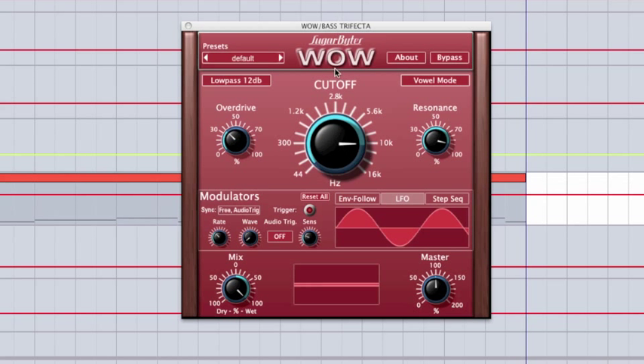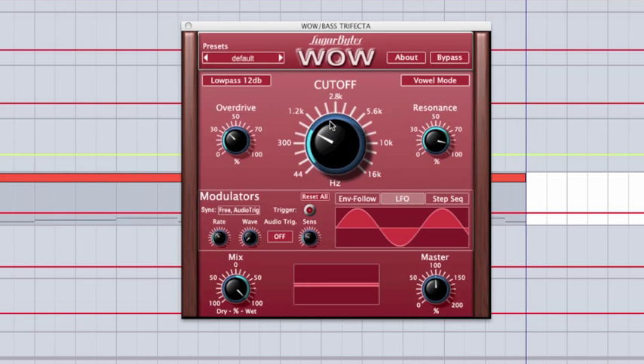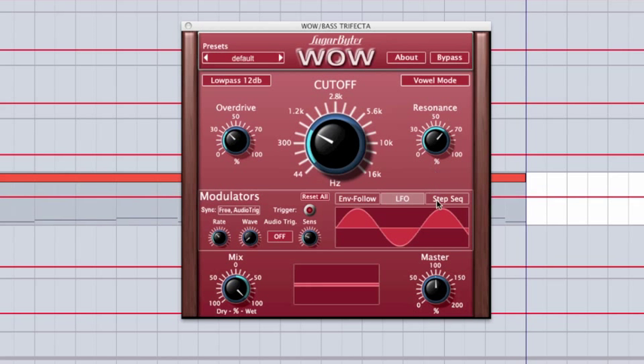We have a gigantic cutoff knob — it's great to be able to see where your filter's at, and it also adds to the visual appeal of the plugin. On the right, we have the resonance knob. This is a self-oscillating filter, so when you crank the resonance up nice and high, the filter will actually start to oscillate and create its own tone.